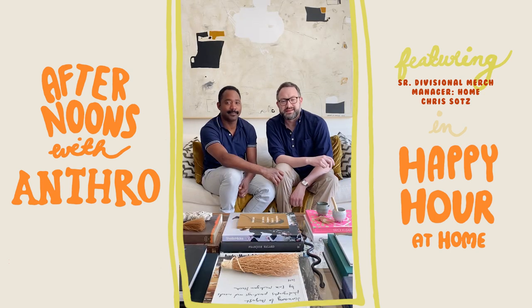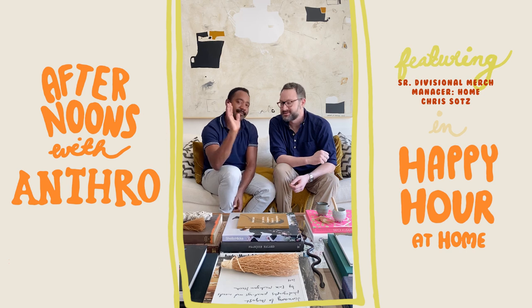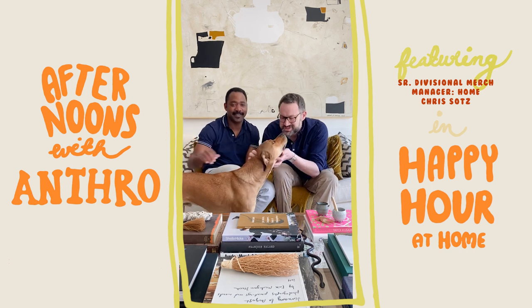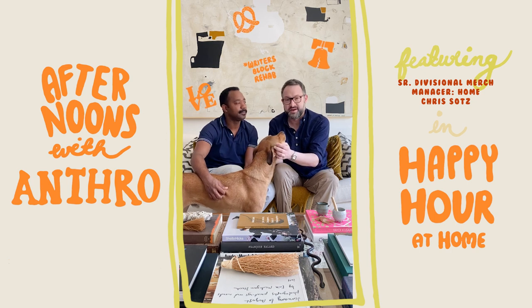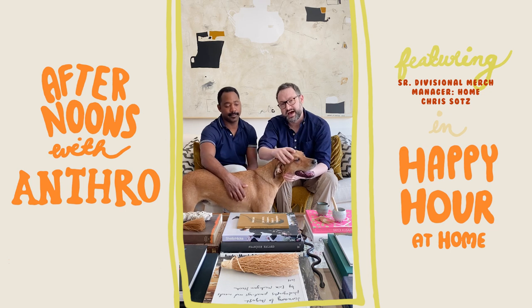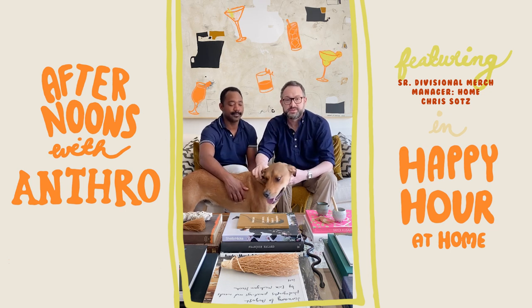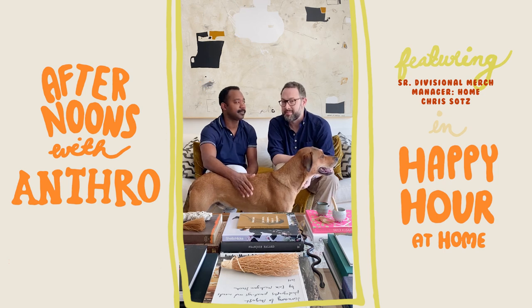Hi everybody, I'm Chris. I lead the home business for Anthropologie and this is my husband Charles and our dog Duke. Charles runs a really cool cocktail bar here in Philadelphia where we live. And since we're all spending our time at home these days, I thought Charles could teach us how to make a cocktail using ingredients that probably most people have in their pantry, because I think we all need a happy hour right now.